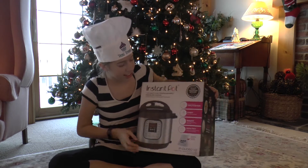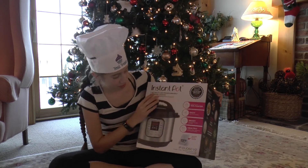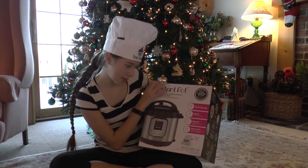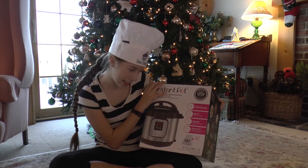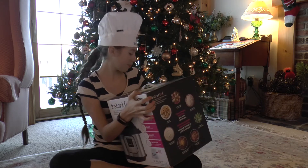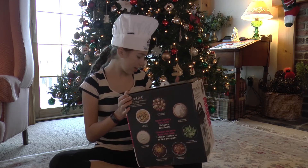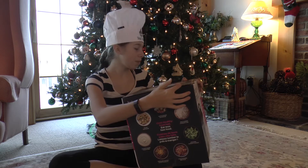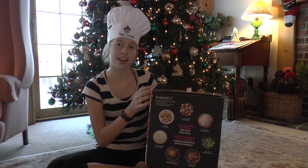It says that it will cook things 70% faster, it has one-touch controls, remembers the way you cook, and has a stainless steel cooking pot with no chemical coating. It says it can be a fast cooker, a slow cooker, a yogurt maker, or it can sauté.